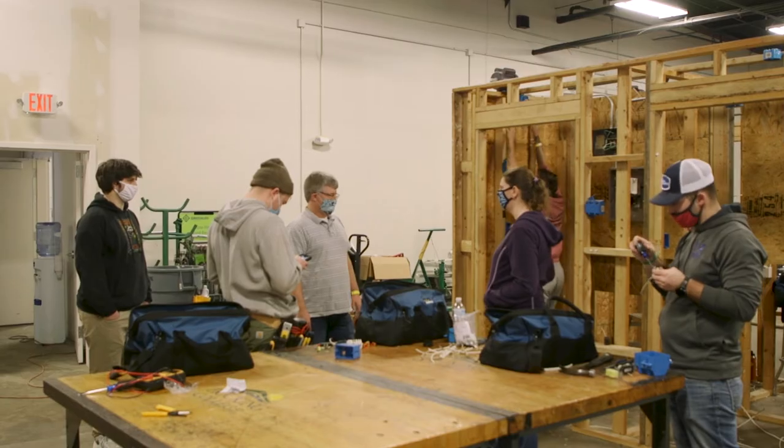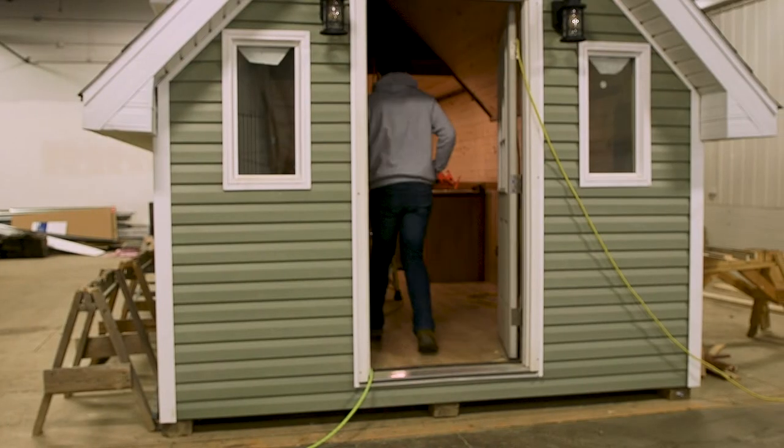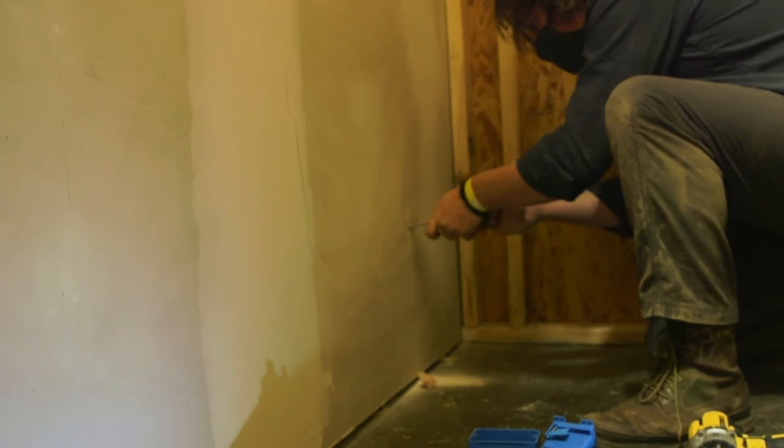Students spend a lot of time getting hands-on experience within the lab. We also work on a couple of cabins that we construct every year, and the students take the opportunity to do all the wiring that is involved with those cabins.